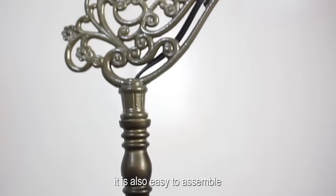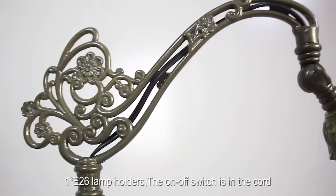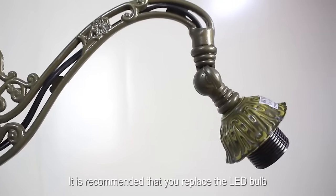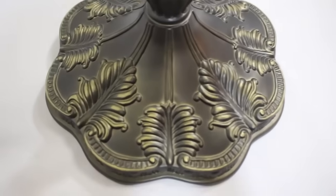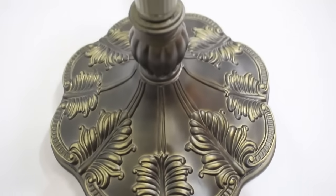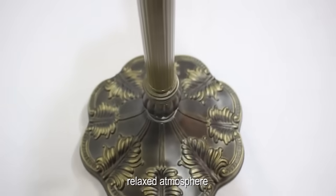It is also easy to assemble with one E26 lamp holder. The on-off switch is in the cord. It is recommended that you replace the LED bulb with a color temperature of 2700 Kelvin — it will make the lamp work better. A nice looking lamp that adds a nice effect to a comfortable, relaxed atmosphere.